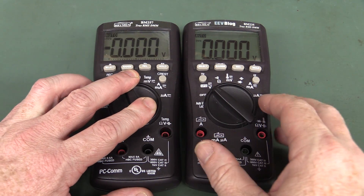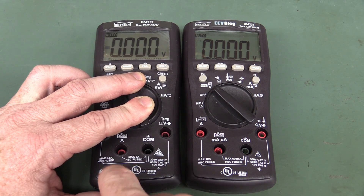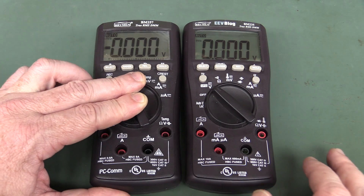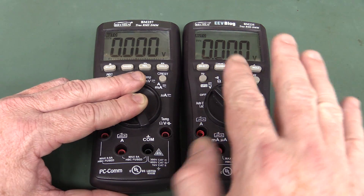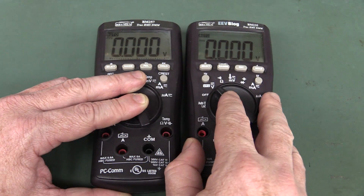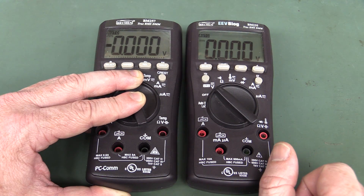I just wanted to do a quick video looking at a potential hack for the EEVBlog BM235 meter to give it PC COM capability - PC serial RS232 communications that you could get on the BM257. The two meters are almost equivalent functionality, except the BM257 does have the PC COM on it, and the BM235 doesn't.